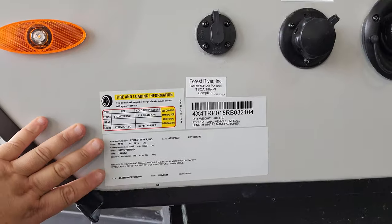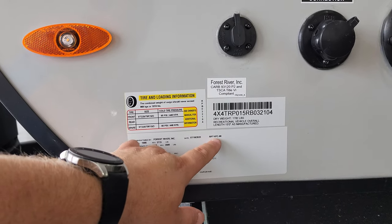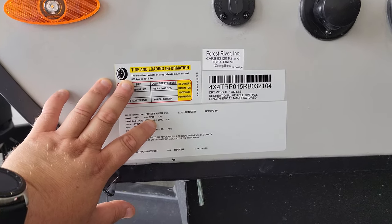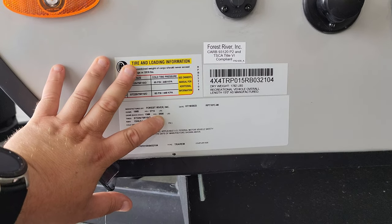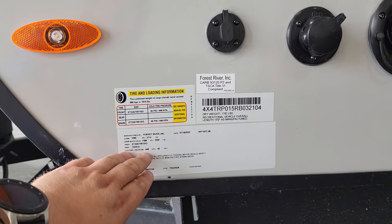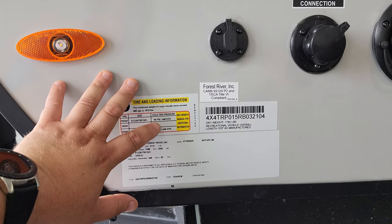Here we have the important informational stickers. The main production data sticker tells us the production date — July 18, 2023 — and the model number 107. The gross vehicle weight is 3,715 pounds, which is the maximum combined load including axle weight and hitch weight. The actual axle capacity is 3,500 pounds. The VIN number is here as well, along with tire size and rim size. There is also a tire sticker: ST 225/75R15 D-range tire with a 65 PSI cold rating, so it's very important to keep up with your tire pressure.